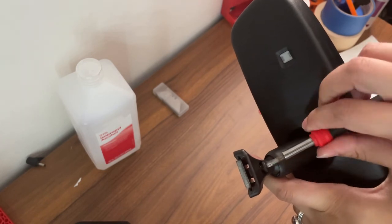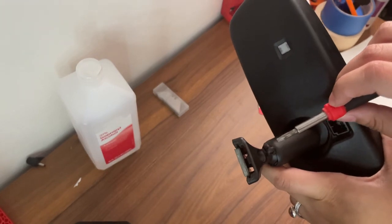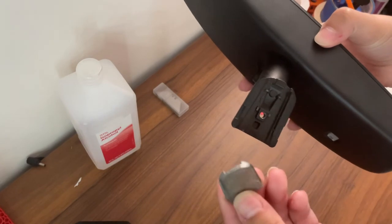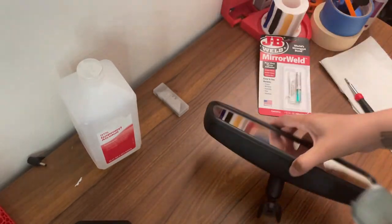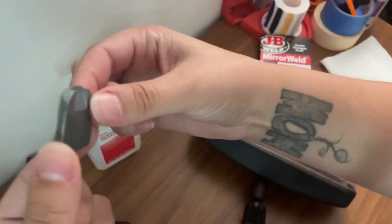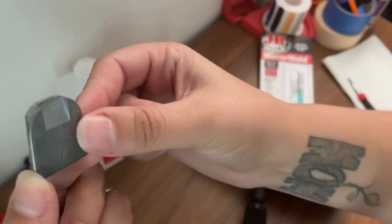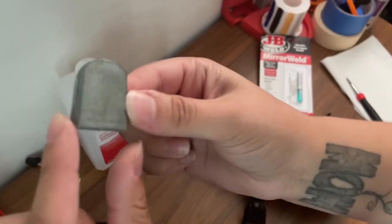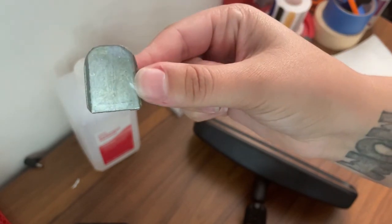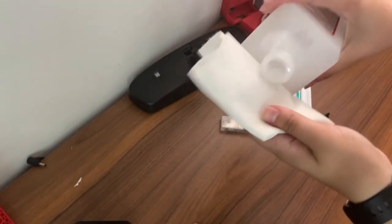I ended up buying this set specifically for this very reason because this is not the first time that this has happened. The button just slides right out. It is important — there are two different ways it can go, so there is a front side and a back side. You want to orient yourself with which side is which, make sure you have those right, so you know exactly which side you want to glue. Take some rubbing alcohol — we're going to use that.